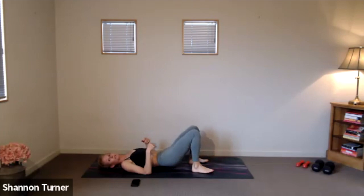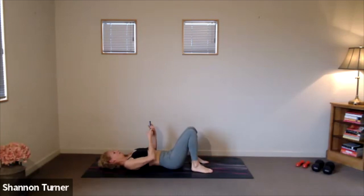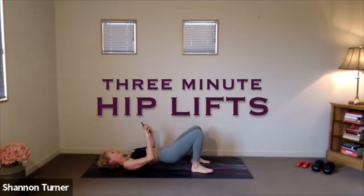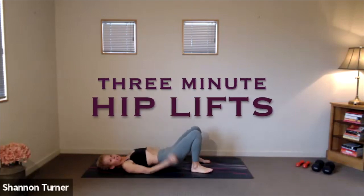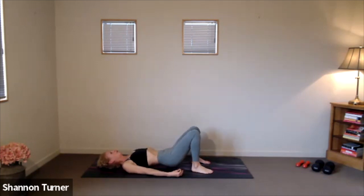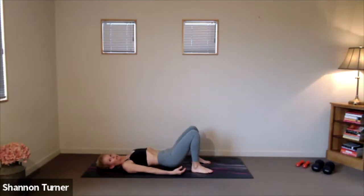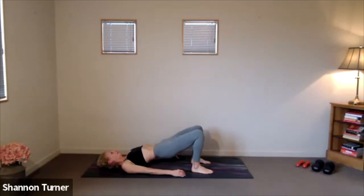Bring those soles of the feet down on the mat, parallel to one another and hips distance apart, and we'll send those hips high and lower just to a few centimeters up off the mat. Squeeze at the top, lower to a hover. Find that sharp exhale as you lengthen the tailbone. That exhale helps tone the core and support that lift through the backs of the legs.